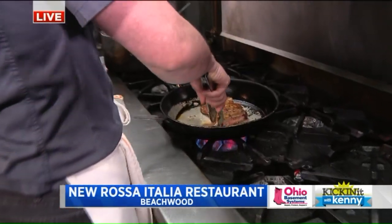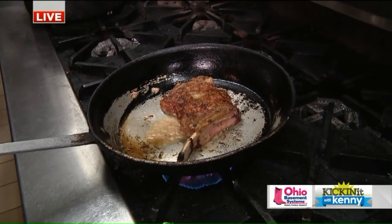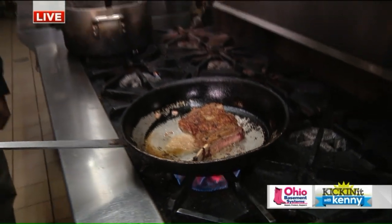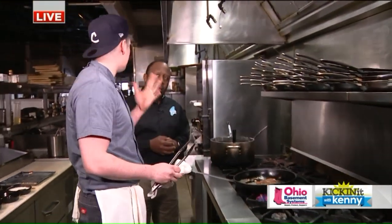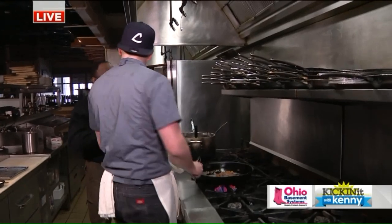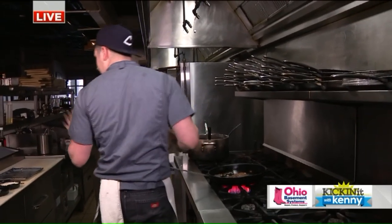We got a 16-ounce veal rack chop. Today we're going to do the marsala, which we also do four other styles. We do it broiled, milanese, piccata, and parmigiana of course. So five different styles of veal you guys have here. Absolutely — same size and everything, and it's absolutely delicious every kind.